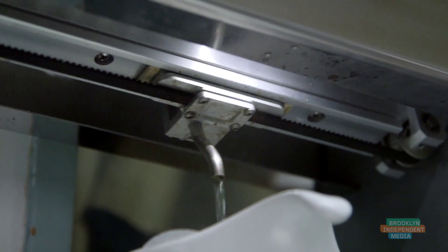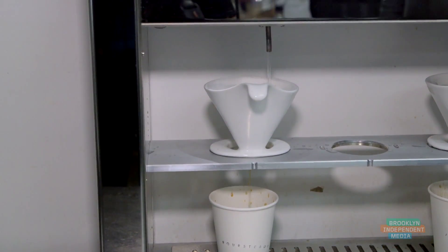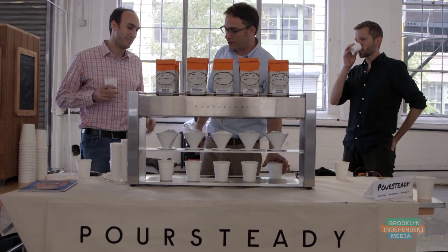The pour patterns, the spirals, the measurement — and while the water is going through the filter, our machine can service up to five at a time and do them all perfectly repeatably.